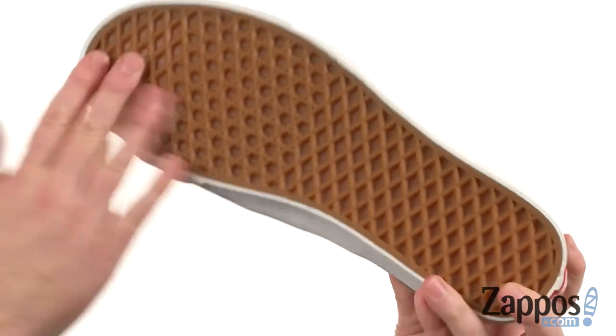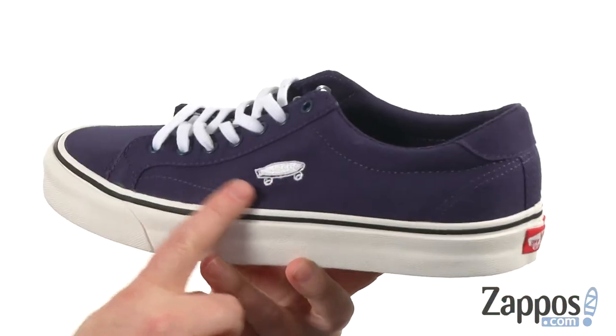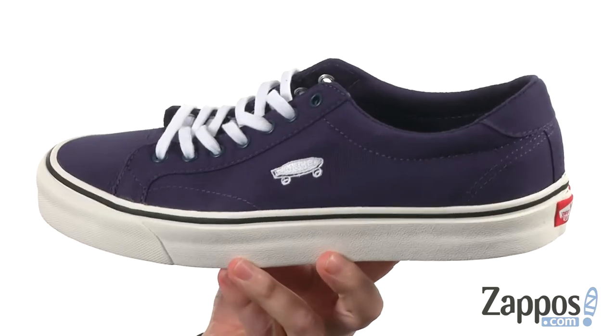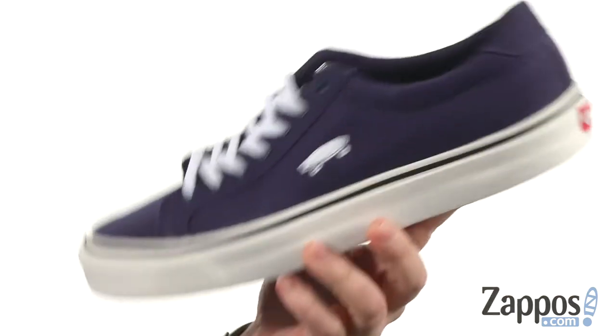You're still going to have a ton of flexibility with the vulcanized construction and the classic waffle tread on the outsole. But the star of this shoe has got to be the simple embroidered skateboard on the side — it just pulls the whole shoe together.